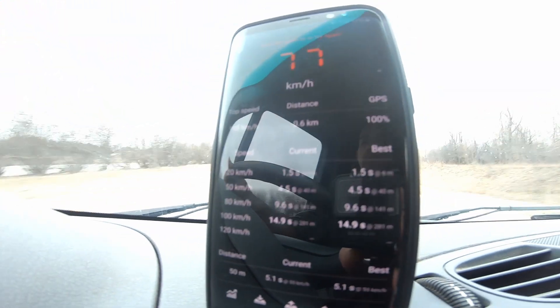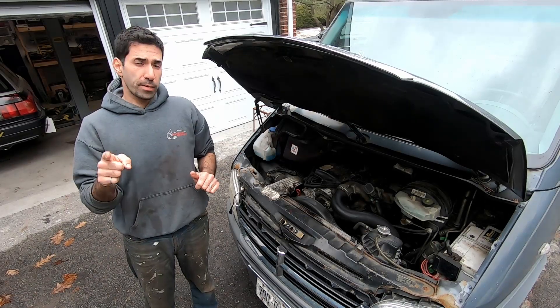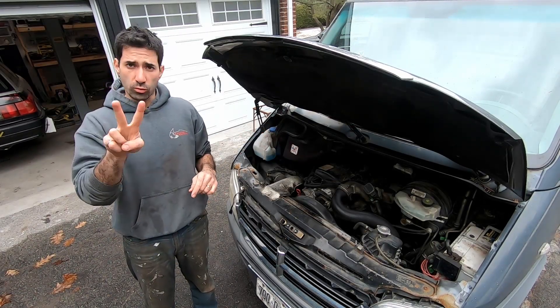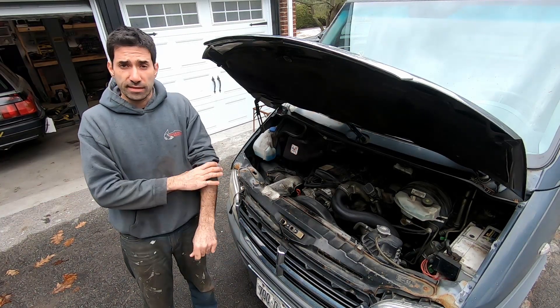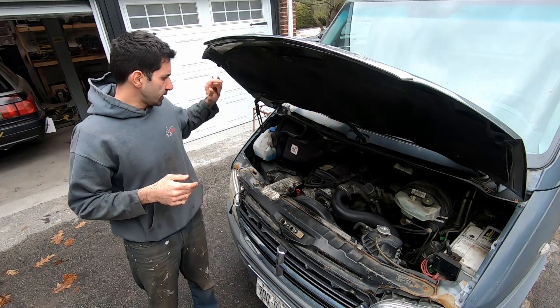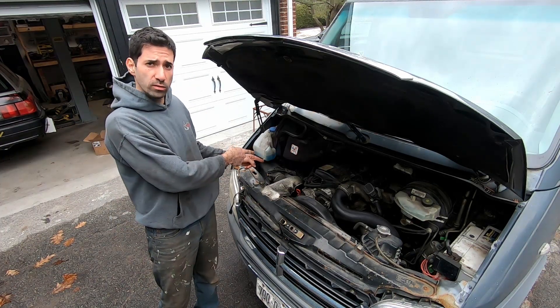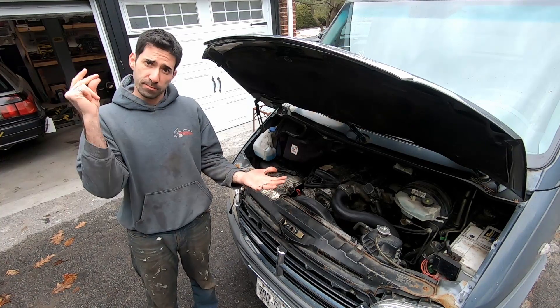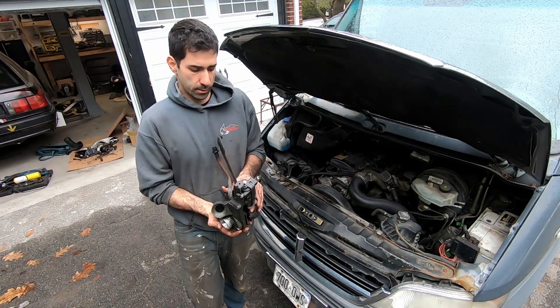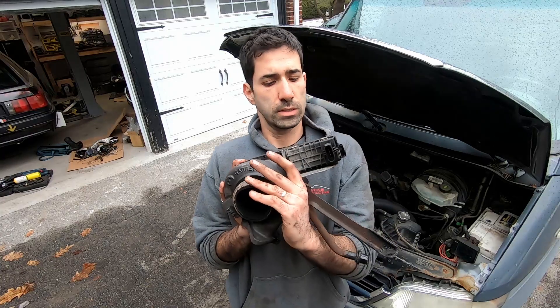That's the second run and this time we got 14.9 seconds. We did two baseline runs — the best time zero to 100 was 14.9 seconds. That's the time to beat. Let's pull the stock turbo out and see what we can do.